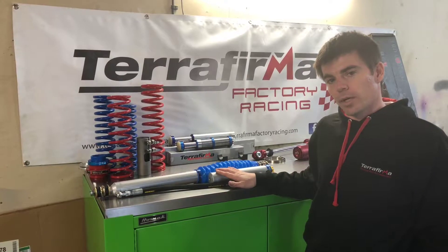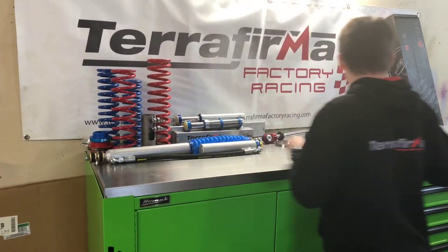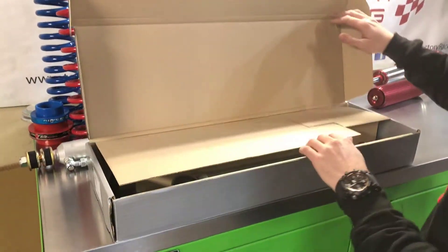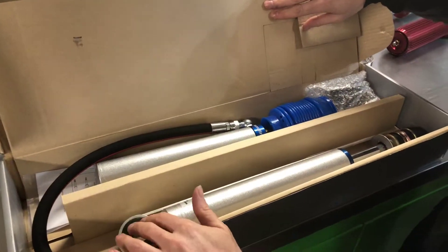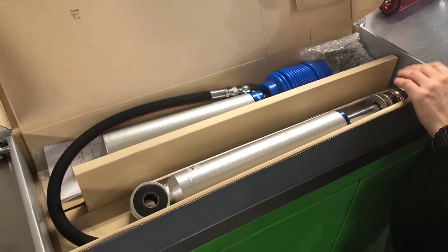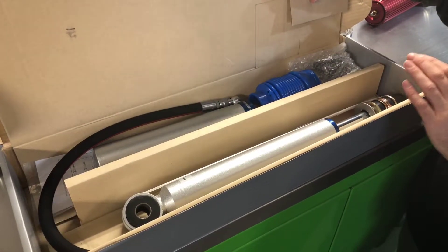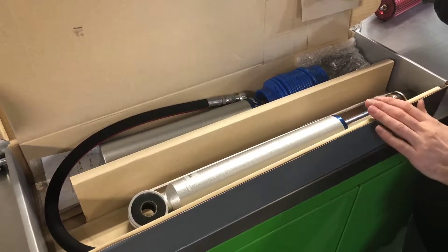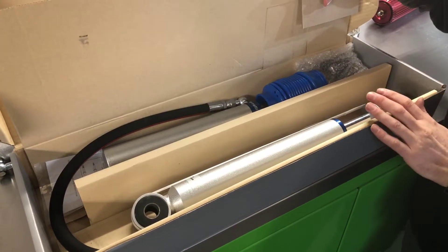Here's one out of the box already. I'm just going to run you through what comes in the kit. Having a look here in the box, you can see this particular one is an eye to pin mount. We offer this kit for a number of different vehicles. With a two inch increased travel fitment it will take Defender, Discovery One, or Classic. This is a straight swap part front and rear.